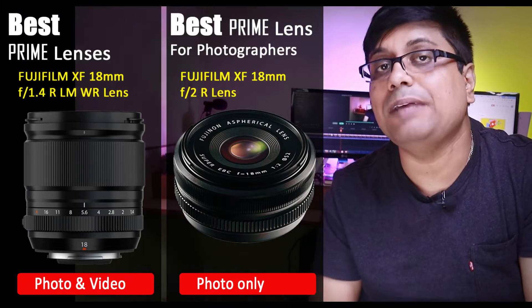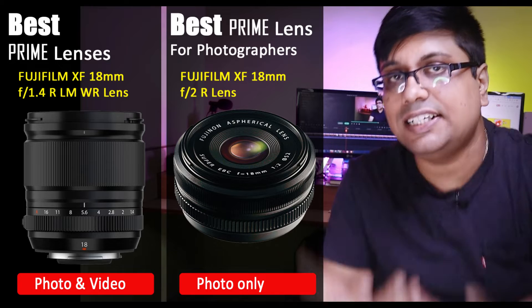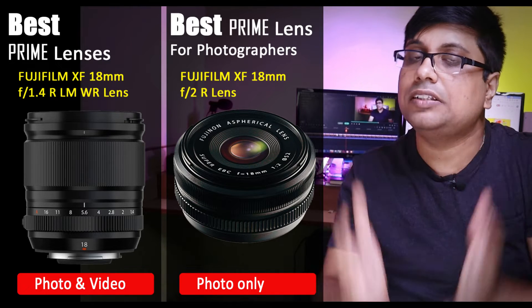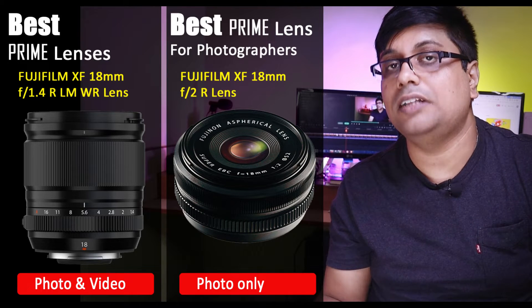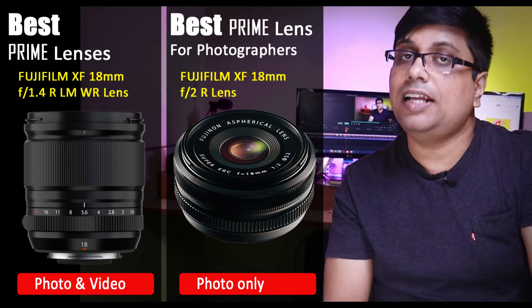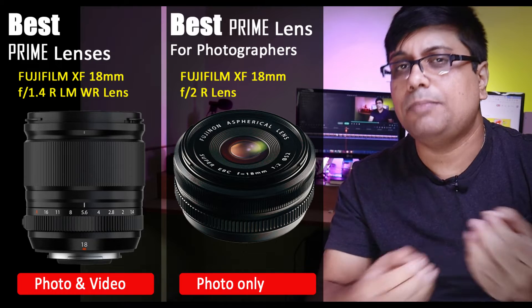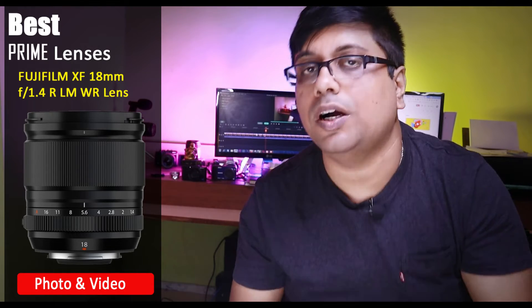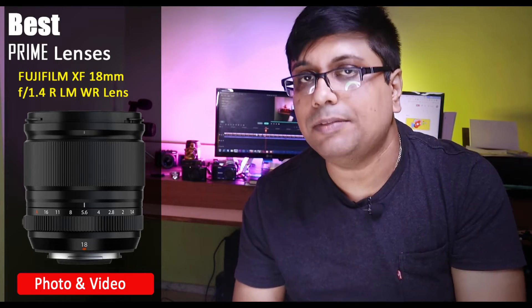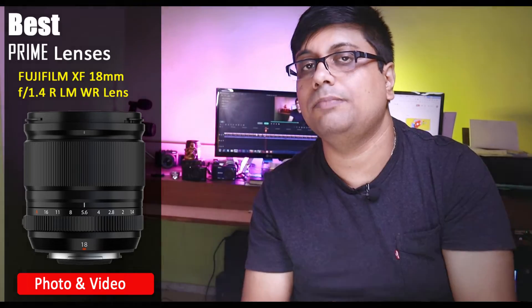First, let's talk about prime lenses recommended for both photo and video. Starting with the 18mm f1.4 — I am not talking about the 18mm f2. The 18mm f2 lens you can use photographically, but it is an older generation lens and its AF motor needs an upgrade. Once Fuji upgrades it, the new version will also be recommended for videographers who want to shoot handheld vlogs. Right now the 18mm f2 has an older generation AF motor, so autofocus noise is quite high and autofocusing is not smooth. The f1.4 version is costly, but if budget is not an issue, invest in the 18mm f1.4 — it is a pro lens, and for vlogging you can use a variable neutral density filter with it.